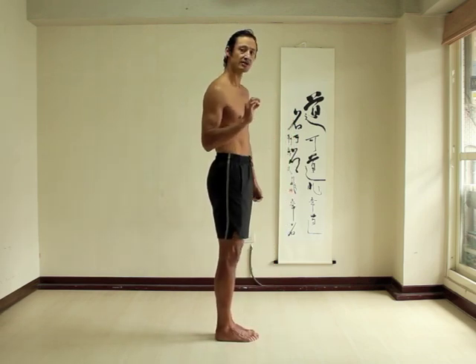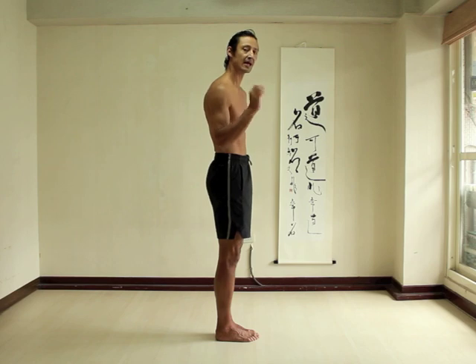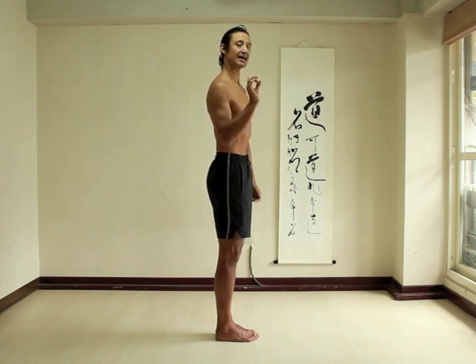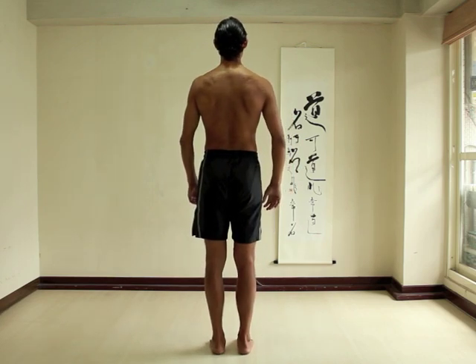Prior to trying to spread your shoulder blades, practice lifting your chest and then lowering. To make that even easier, pull your head back and up, lift your chest, and then lower. Then pull your head back and up, lift your chest, hold that action, and then keeping your chest lifted, slowly spread your shoulder blades and then relax.